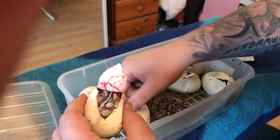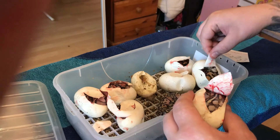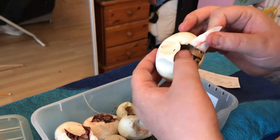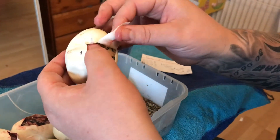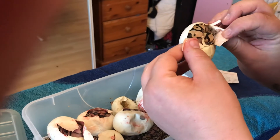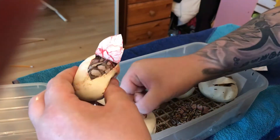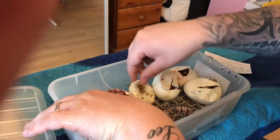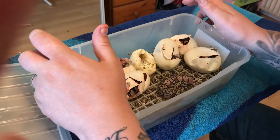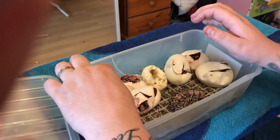Fantastic! So what we got in total — we got a pastel calico there, probably a pastel or normal... definitely a pastel. That could even be a super pastel because that's really bright, but I can't quite see the head on that one, so we'll call that one a super pastel for now. So we definitely got two super pastel calicos. Pastel calico, pastel calico, pastel calico. Really, really chuffed with that clutch — really happy how that's turned out. The next clutch is due in about two weeks' time, so stay tuned for that one. Please, as always, like, comment and subscribe, and I'll see you in the next video.